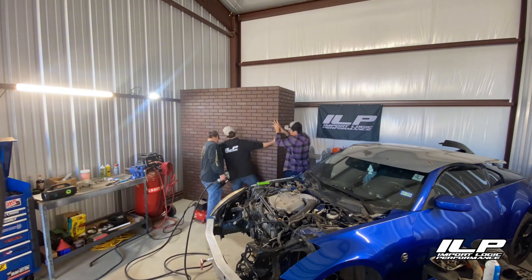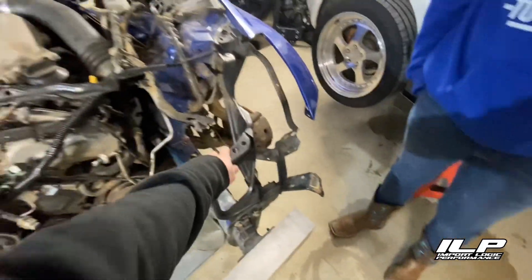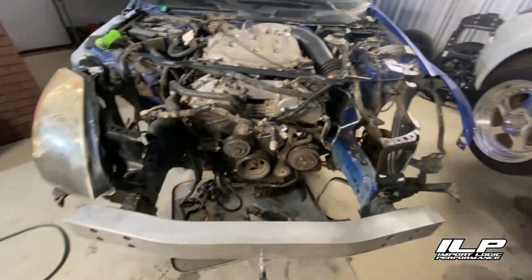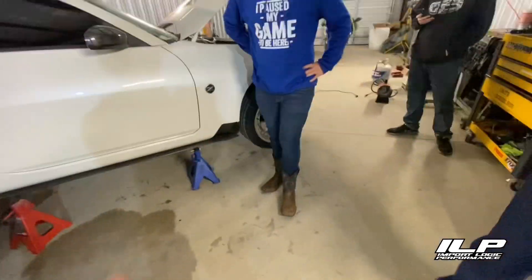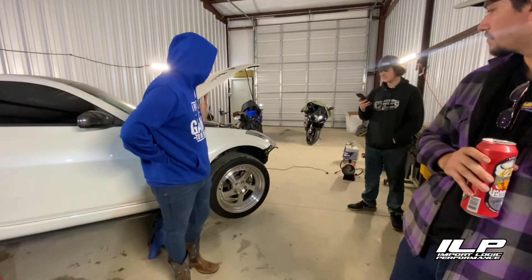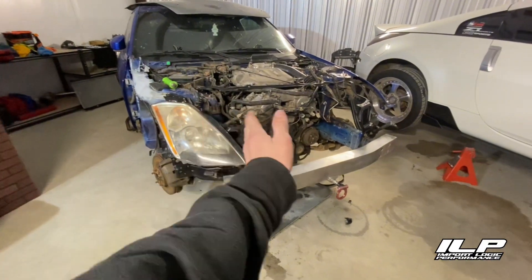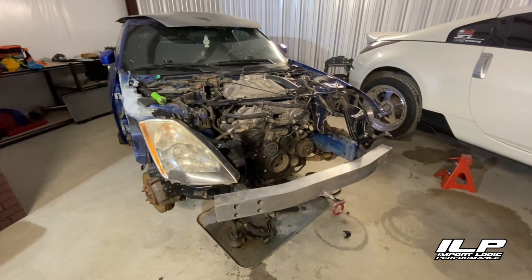We ended up cutting the frame yesterday and put the headlight brackets on and bent that one back. Come to find out they're both tweaked and we're not able to get it lined up. Since I know mine are good, we're going to take my headlight brackets off temporarily and put them on this one so everything lines up, and then we'll weld in where we cut the reliefs and it should be straight.